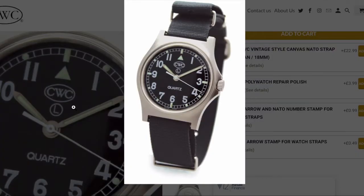In terms of movement, my watch is actually kind of middle of range. Older examples of the G10 were fitted with the ESA 536.121, which is a dual-jewel, fairly thick movement. Later military models, like mine, had a slightly thinner 7-jewel ESA 955.114. And finally, the modern versions that you can buy direct from CWC now use the ETA 955.102, which also features 7 jewels.